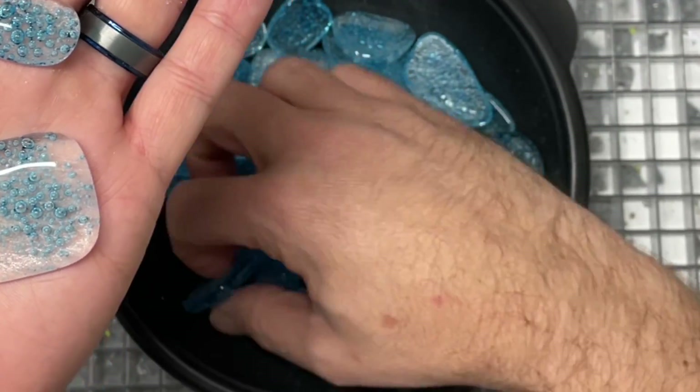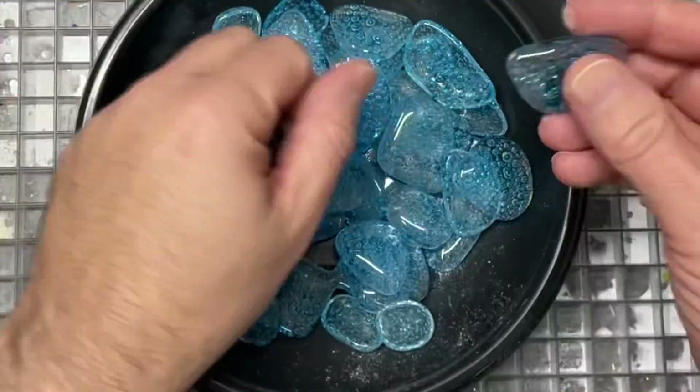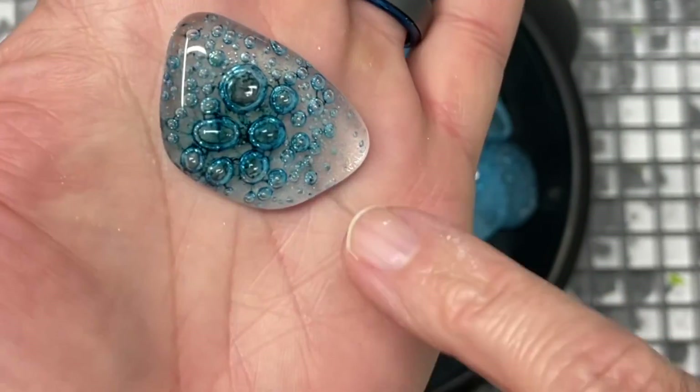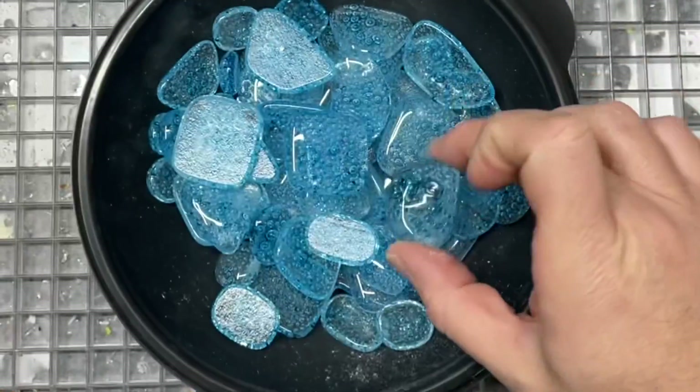I think they look great — some of these you could just glue a bail to just as they are. That one where I said the bubble might come to the surface — it did just a little bit, but it kind of closed itself up. Some larger bubbles formed, but still a really cool piece.